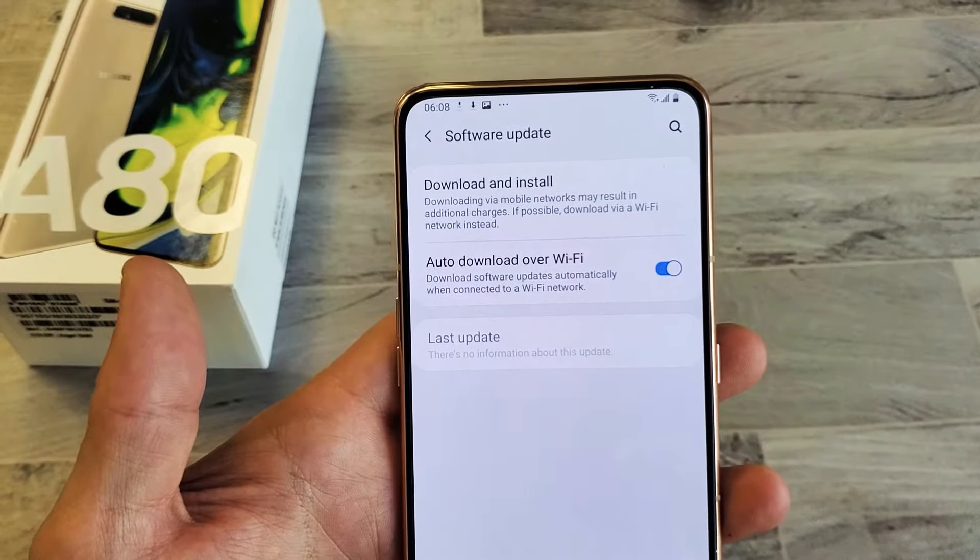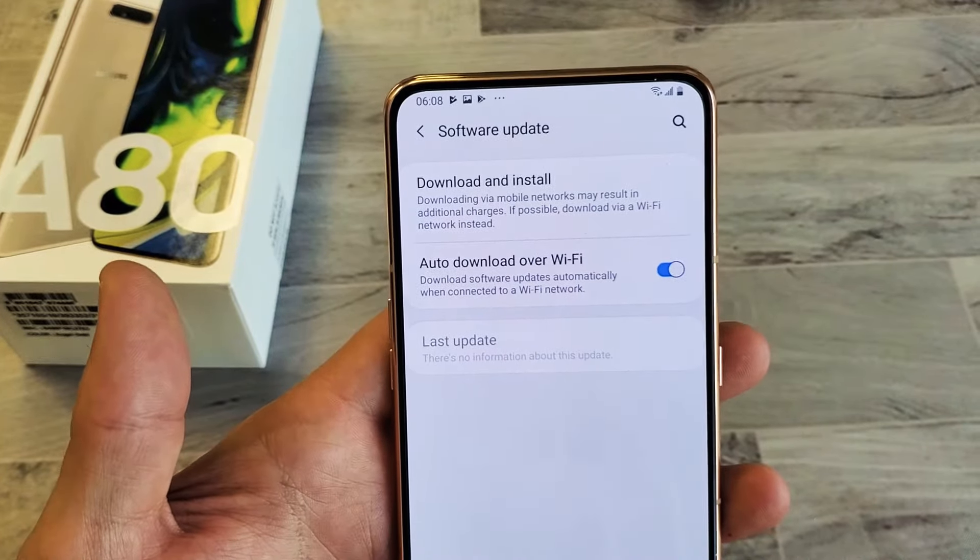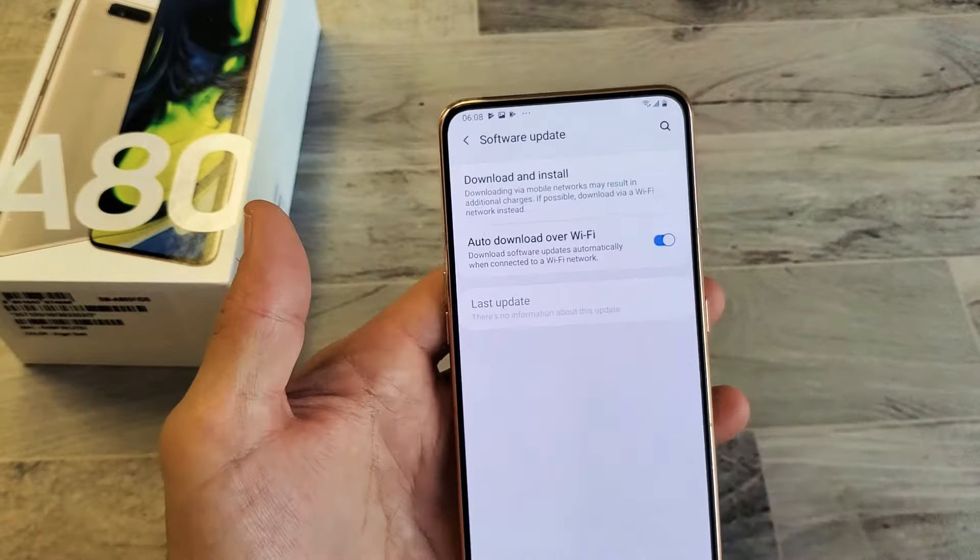Hey, what is going on guys? So you have a Samsung Galaxy A80. I'm going to show you how to update this software. Very, very simple.